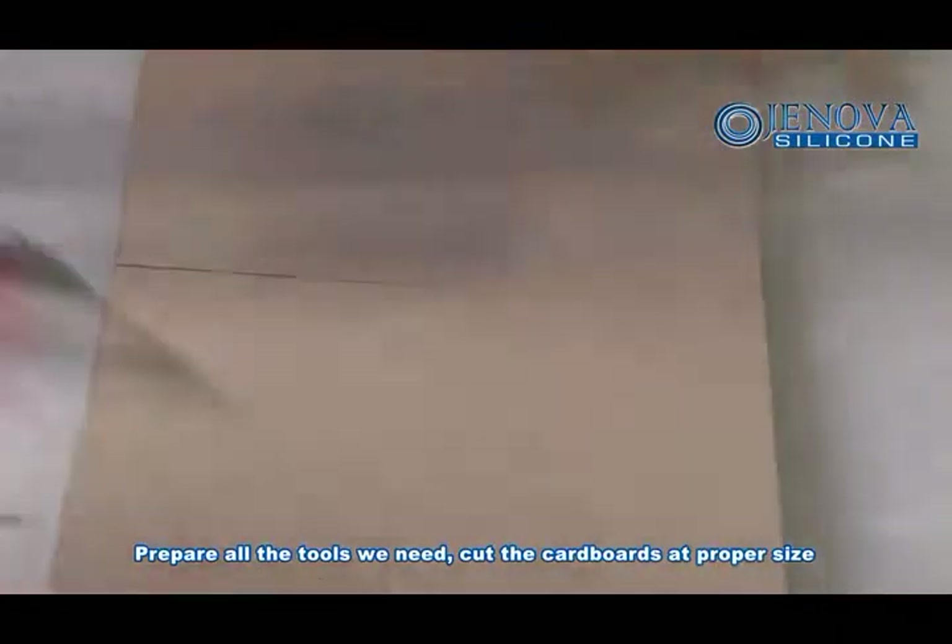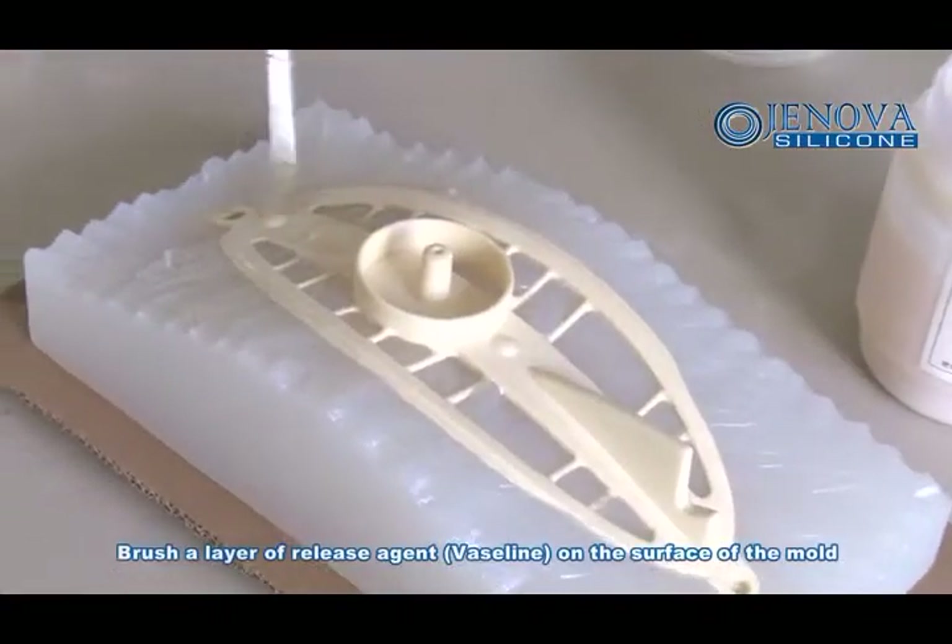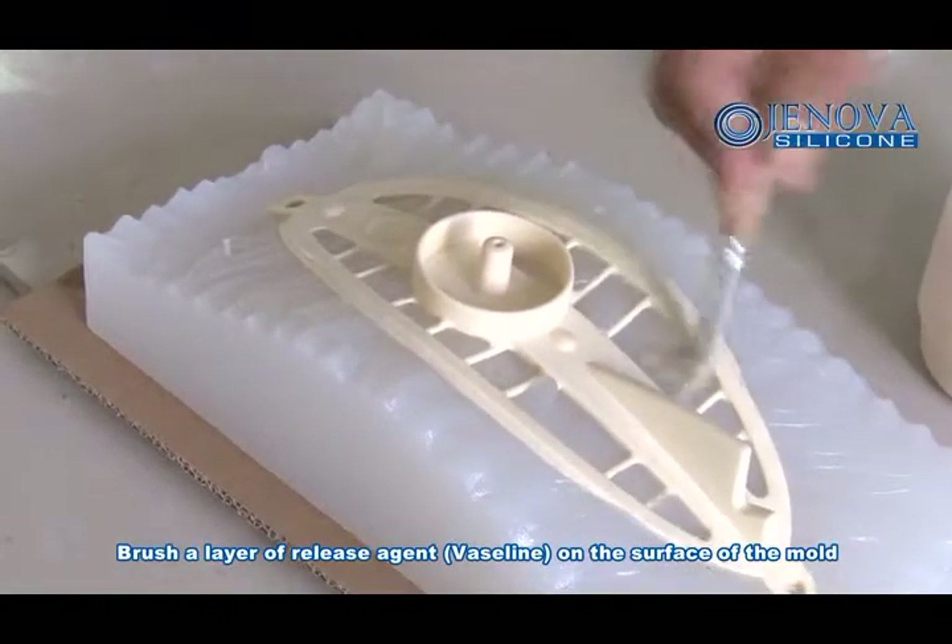Prepare all the drawers in the edge, cut the cutables, and cut the cutables in the proper size. Brush a layer of release agent on the surface of the mold.